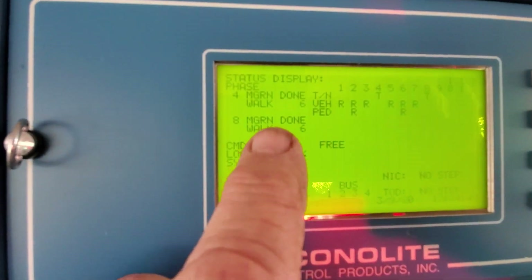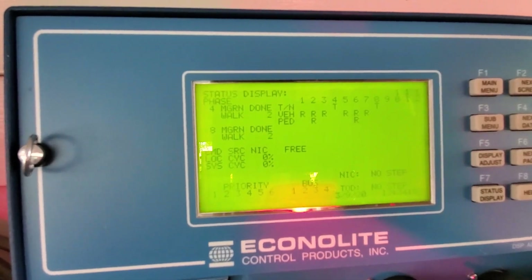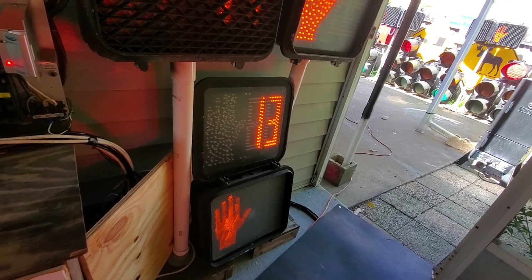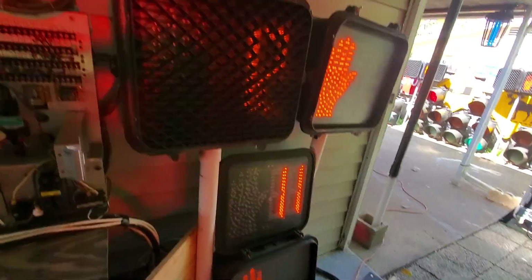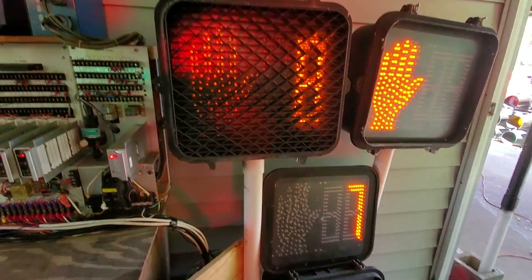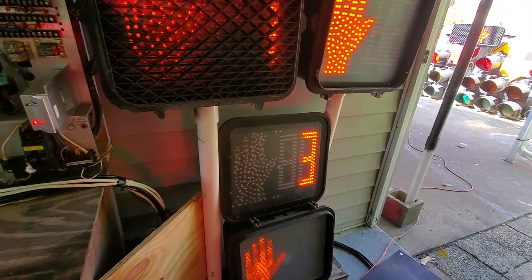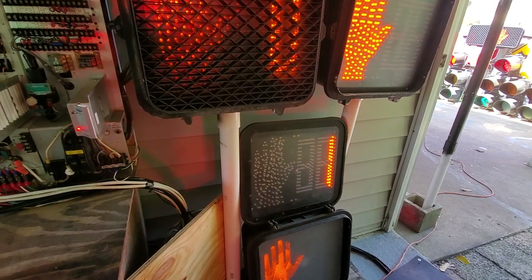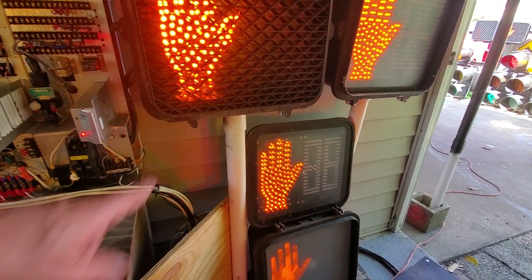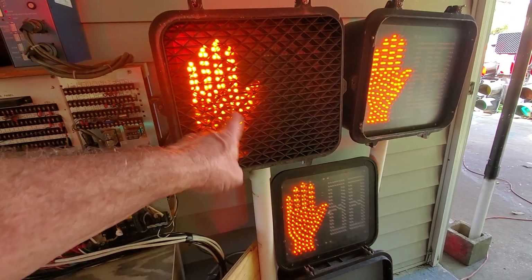Watch — our walk has got six more seconds to go, four, three, one — and we should get our ped clear right there. What's weird is they both got different numbers on them, go figure. That only happened when I reset it — I must have gotten a different count.